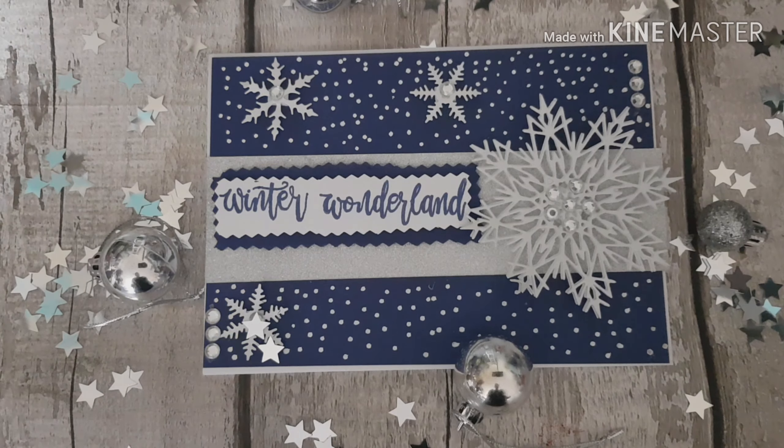Okay, so there we go - that's my Christmas card finished for today! As always, thank you so much for stopping by and taking the time to watch. If you're not already subscribed to my channel I'd love you to come along and join me, so please press that subscribe button and until tomorrow take care, guys, bye!